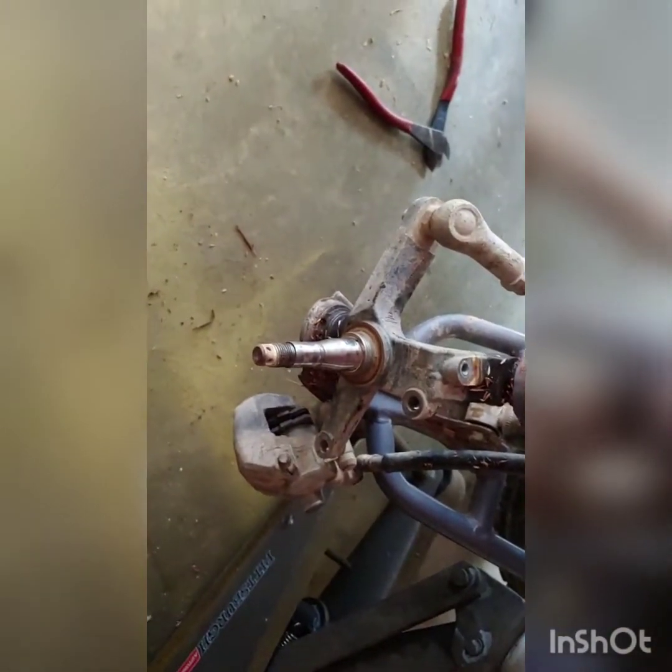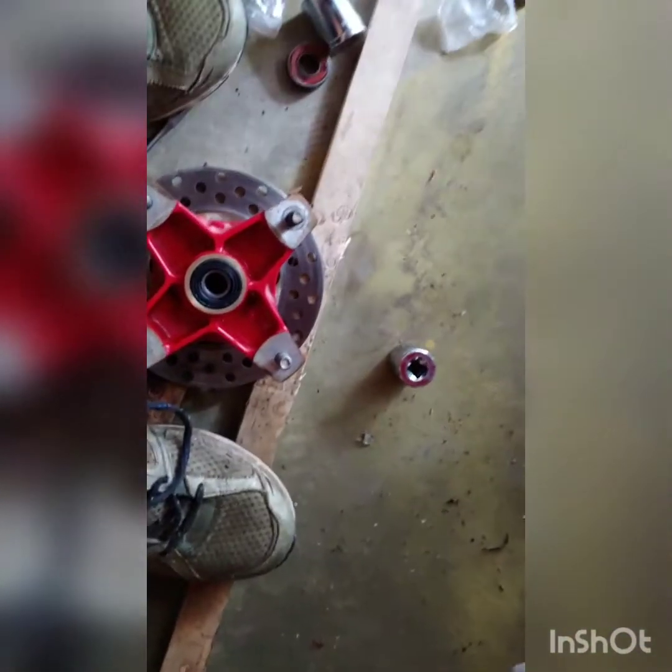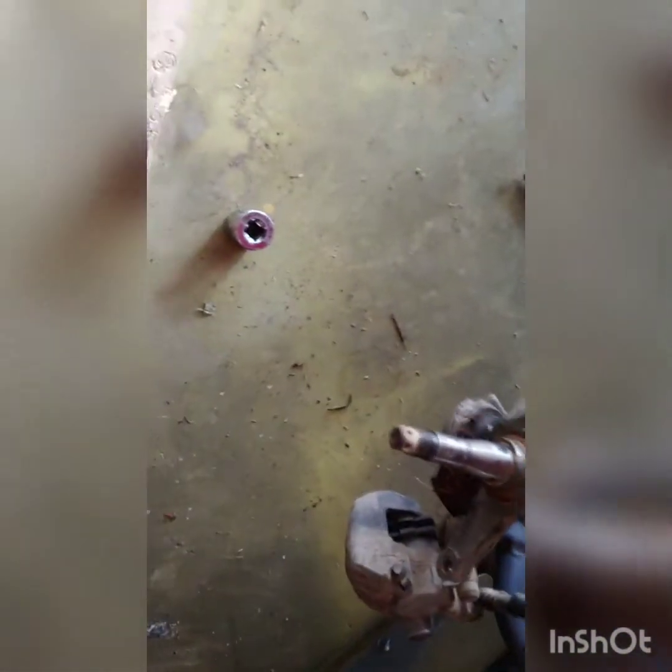Okay, I got the old bearings out, new bearings and seals are in. Everything else is just a reversal. Slide your hub on, watch out for your seal, put the spacer in the front right here before you put your nut on. Put your hub on, put this on, and then put your nut on, then the cotter key.